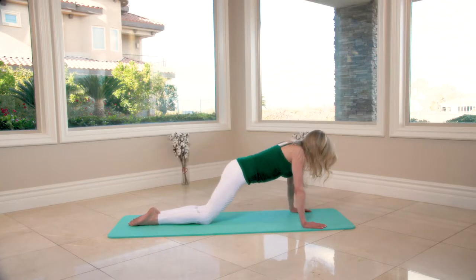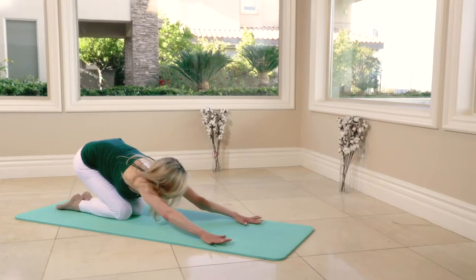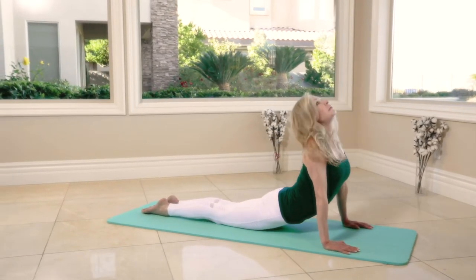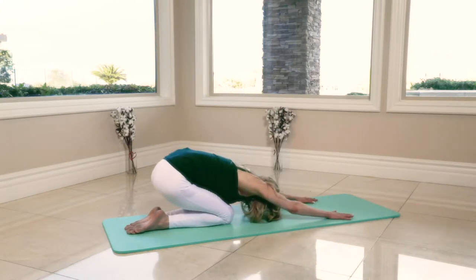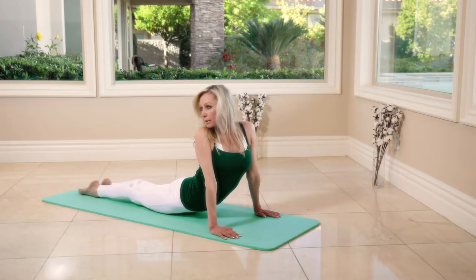Up to up-dog. Pushing the hips back, pushing the hips, pushing the hips back. We're going to hold your up-dog here — just turn the head to the right.